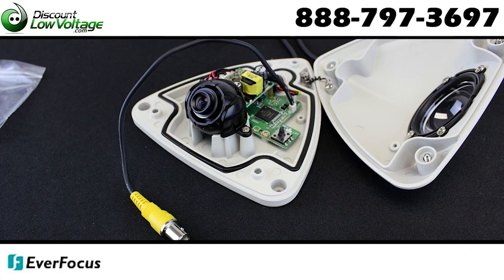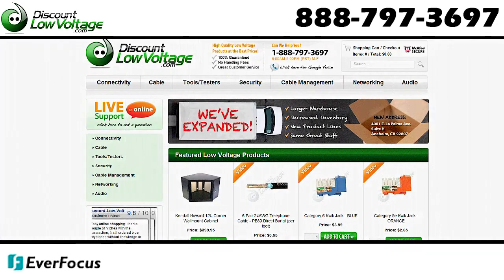Check out a more detailed spec sheet online, and you can also order at discountlowvoltage.com.